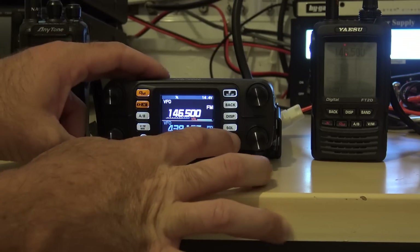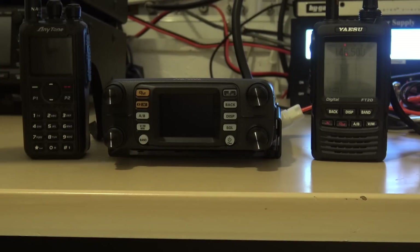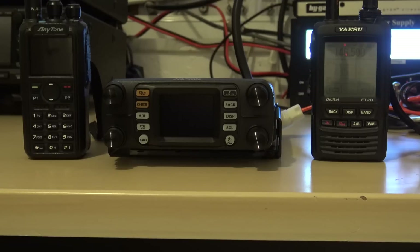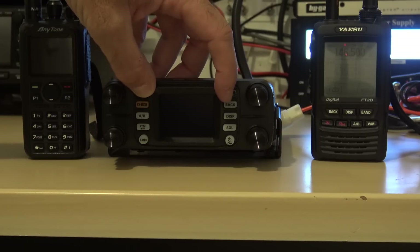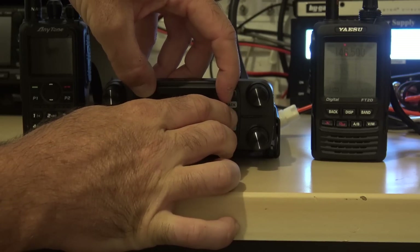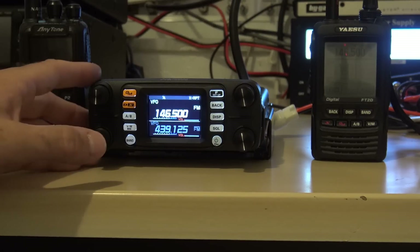We're going to turn this off. I'm going to hold three buttons — that's group monitor, function, display — and then push the power button. Watch what happens on the screen at the bottom. One, two, three. X repeater. You see that? Cross repeater.